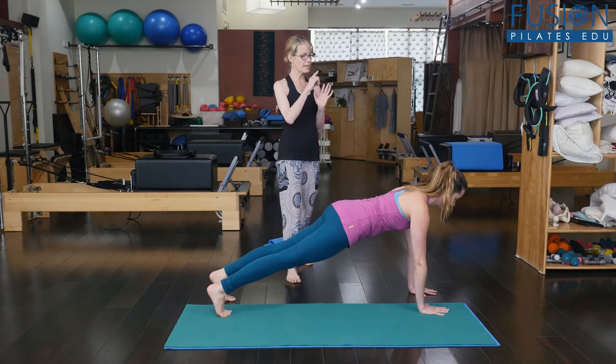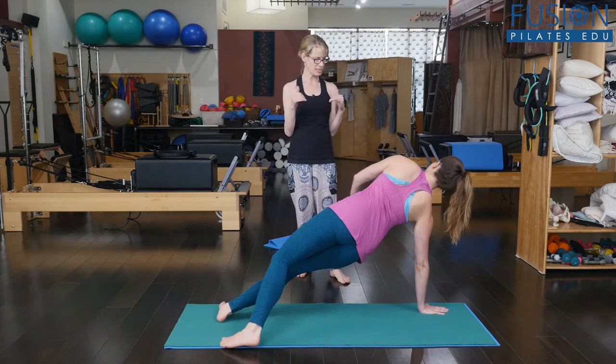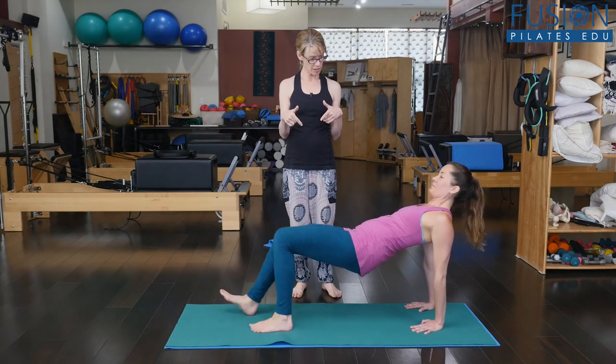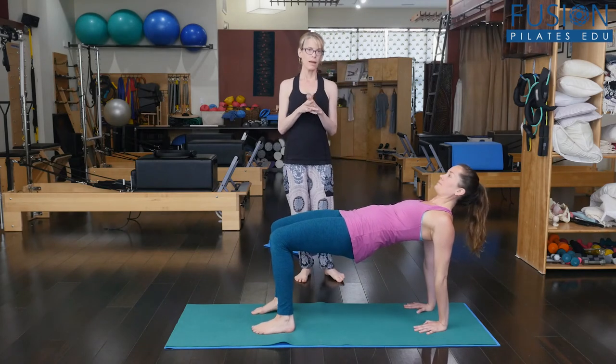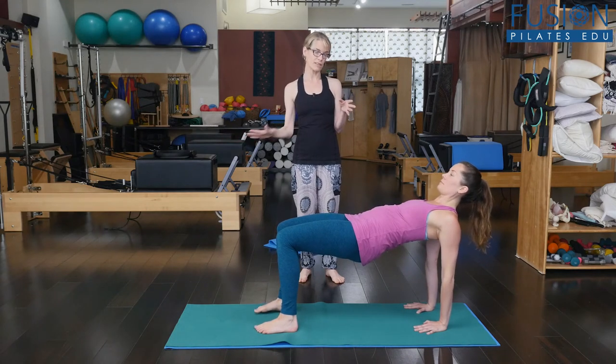And then from here, go ahead and switch. My daughters call this the pizza table position. So knees bent to start. You have your arms organized. The front of the hips are open. And so this is a good way to bring them into it before just having their legs long.